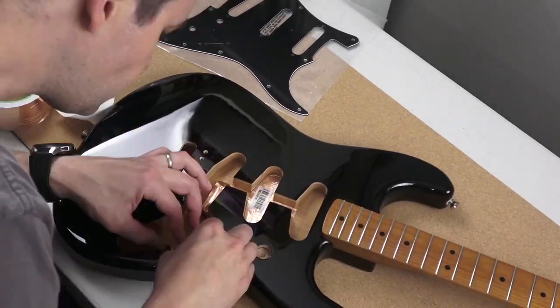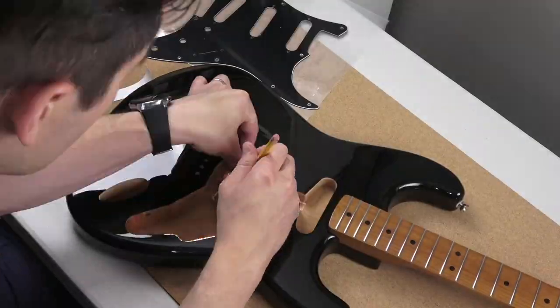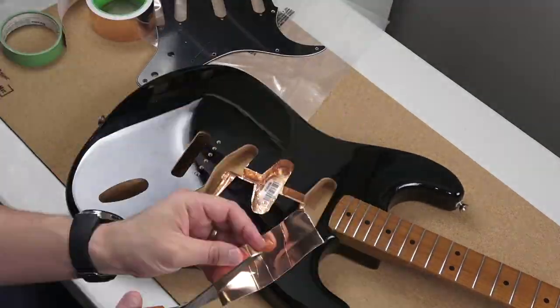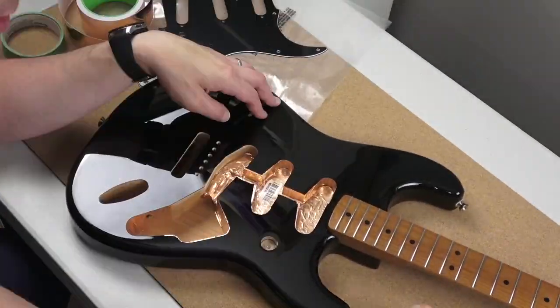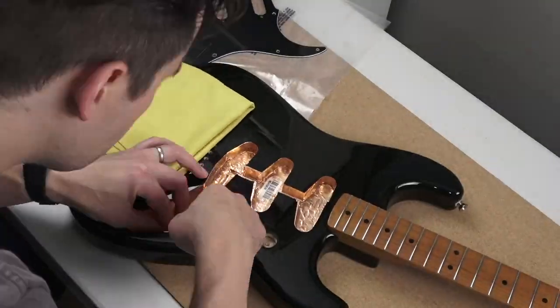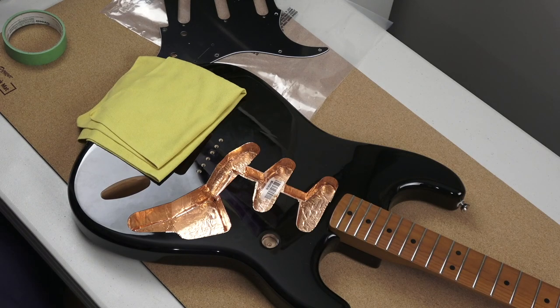We're just going to speed through this — the actual real time would be like an hour and a half. It's super time-consuming if you want to do a good job. When you get to the edges you can't go over the edge very much, because on a Telecaster — and sometimes on this one as well — you don't want the pickguard hanging over the edge and looking ugly.